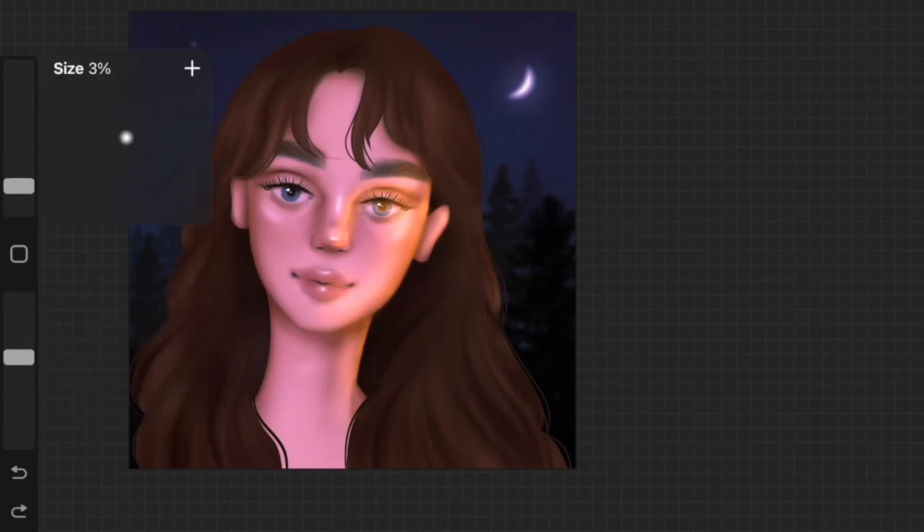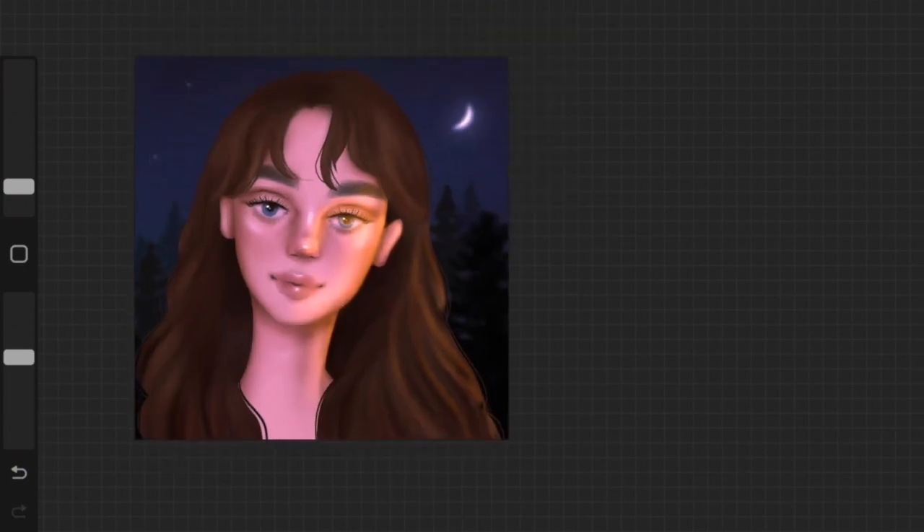Whenever I create a portrait artwork on Procreate or any other software, I either include glowing objects in my artwork — if you follow me on Instagram you'd know what I mean — or I add some sort of lighting onto the face or the hair.